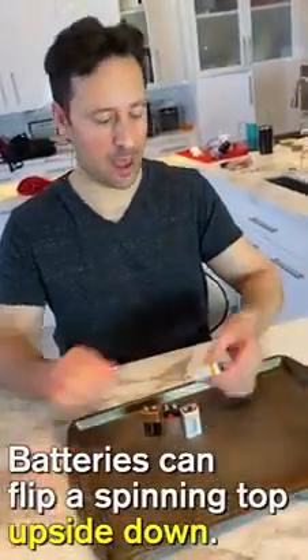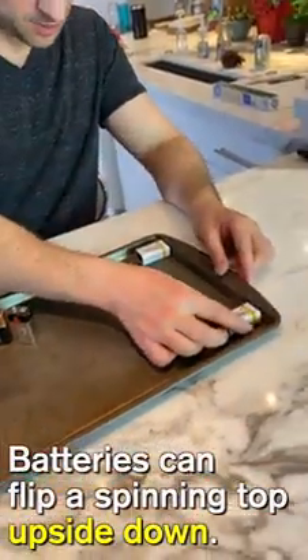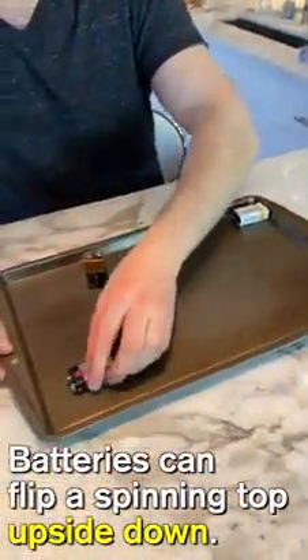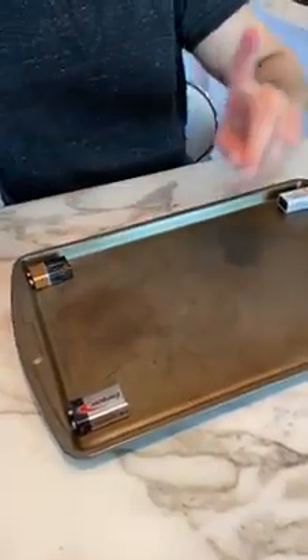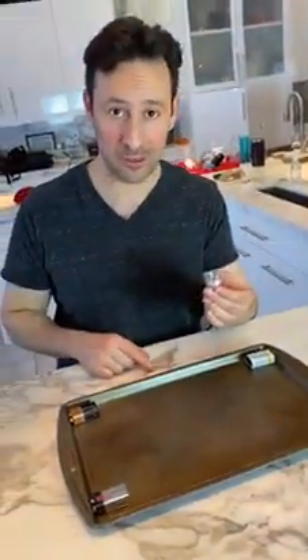Take four 9-volt batteries and touch them to the edges of a cookie sheet. Then, when you spin a metal top in the middle of the sheet, it'll flip upside down.